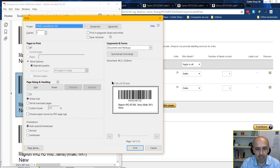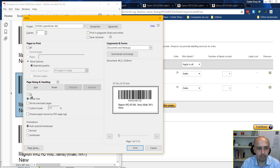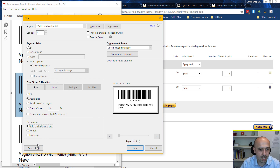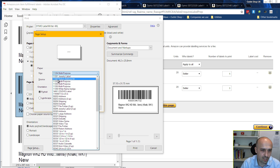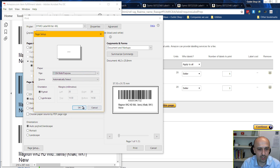In the print menu, above the label you'll see the exact dimensions of the label — this is important and I'll explain more in the troubleshooting and labels video. Choose 'Actual Size' — that's usually best, though 'Fit' might be better in your case depending on your labels. The 'Selected Graphics' option appears because you took a snapshot. Then go to 'Page Setup' and choose your label size. These label sizes come with the driver for your thermal printer. Finding those numbers isn't always easy, and I'll cover that in the labels video.